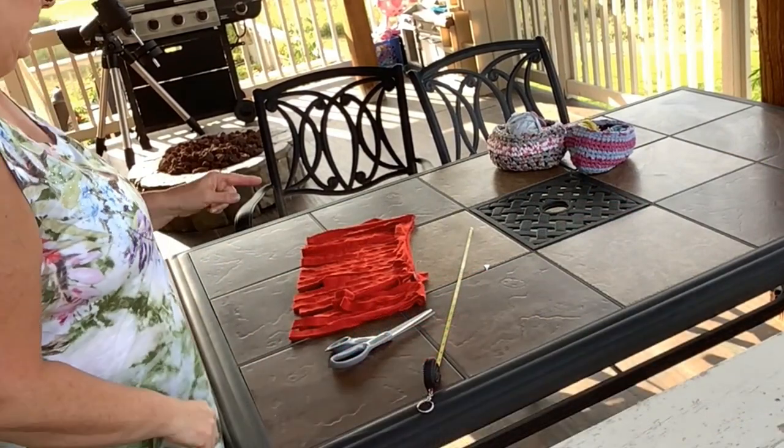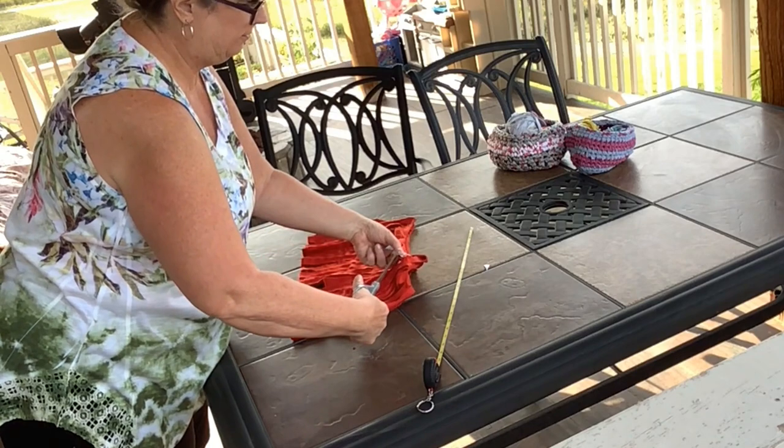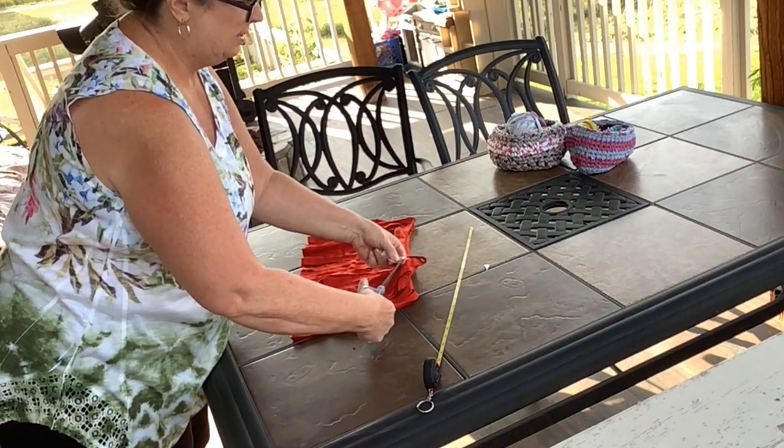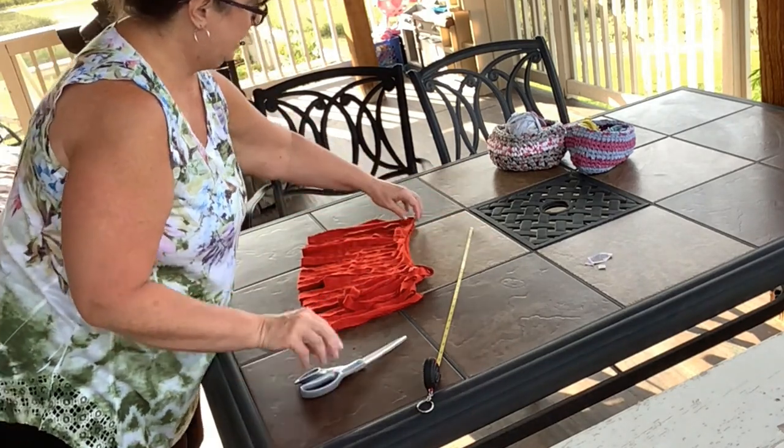One thing — don't forget, if your shirt has a tag, you need to make sure you cut that tag off right up close to that seam without cutting the seam. You don't want that in your yarn.